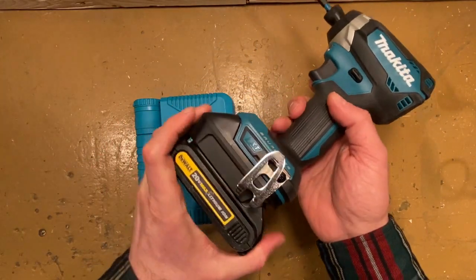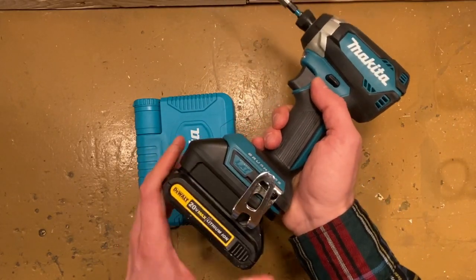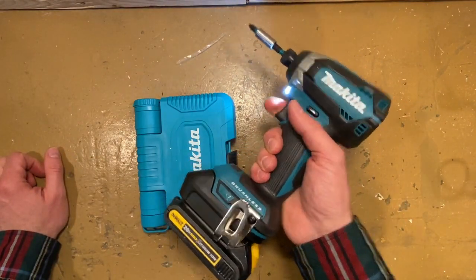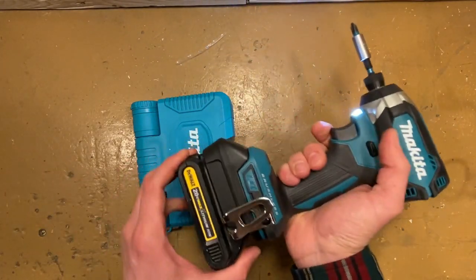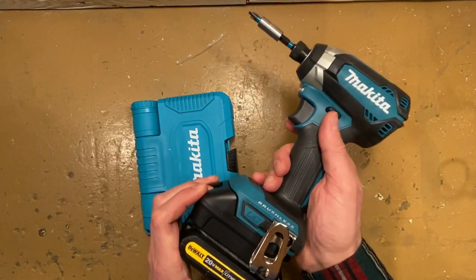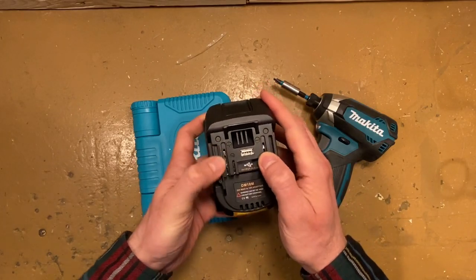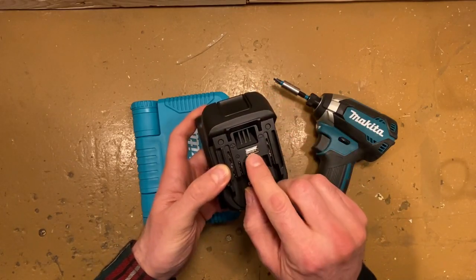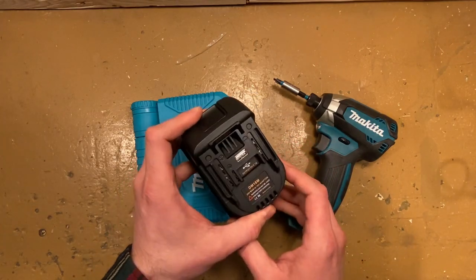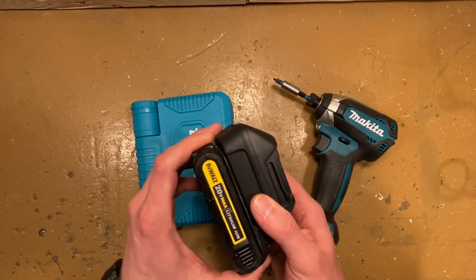I'll let you take a closer look. I have a ton of DeWalt batteries, and this adapter will let me take a DeWalt battery — any size 20-volt DeWalt battery — and make your Makita tool work off of it. It's also got a USB port, so you can make a power bank out of your DeWalt battery. If you need to charge your phone while on a job site, there you have it — you've got a charger into the bargain.